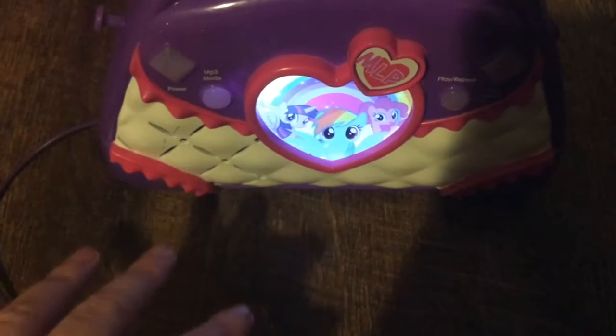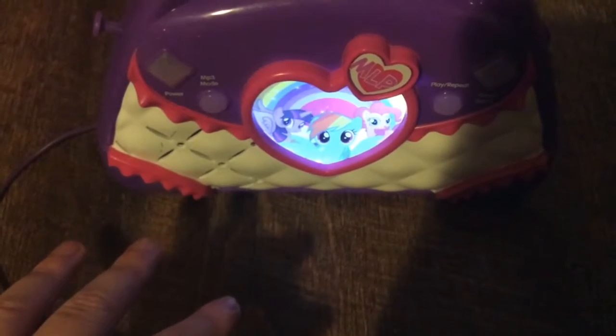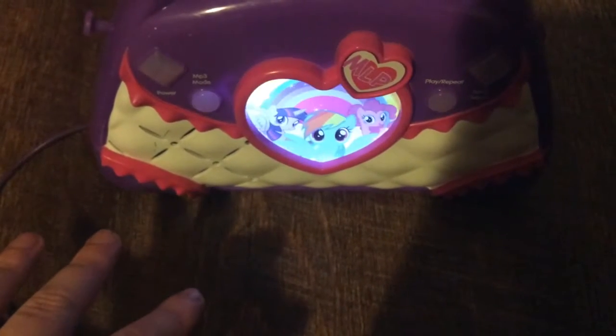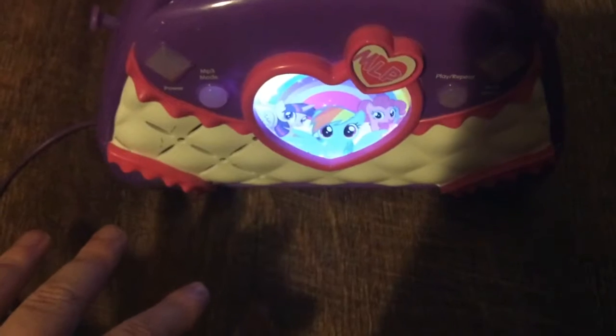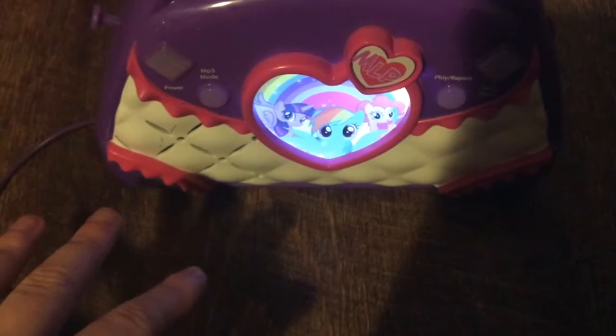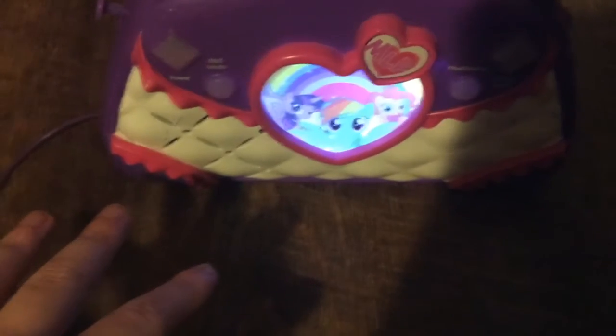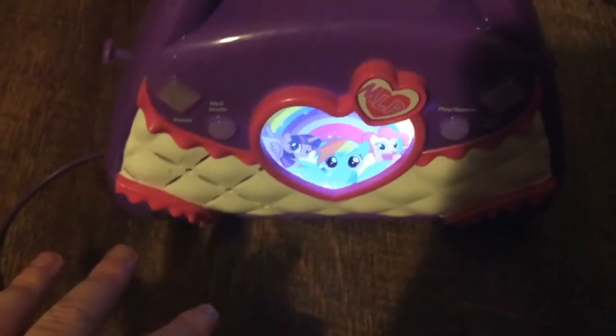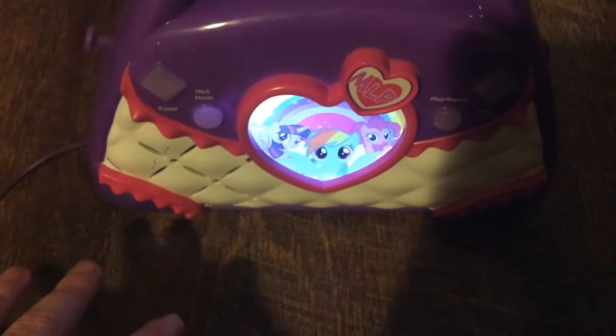My sister has a Fredbot boombox — it's really cool. She got it when she lost a tooth. It was a molar.